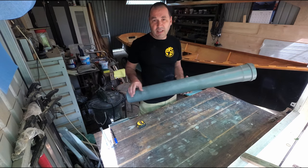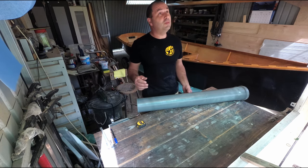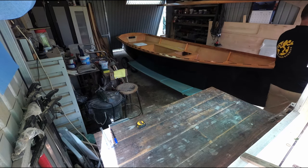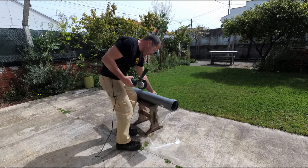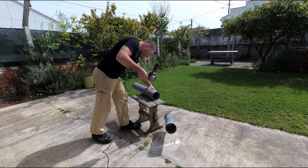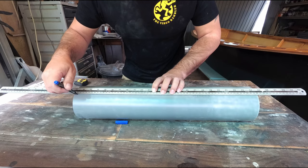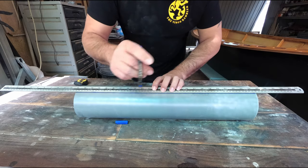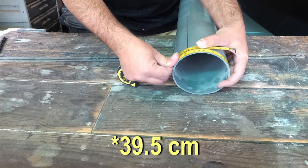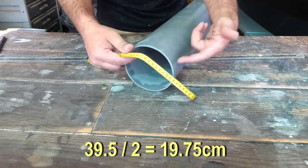I'm gonna cut this outside because I'm halfway through varnishing the boat and I don't want any dust in here — well, more dust I should say. Now I'm gonna cut this in half lengthwise. The pipe is 49 and a half in diameter, so I need half of that to mark the other side.